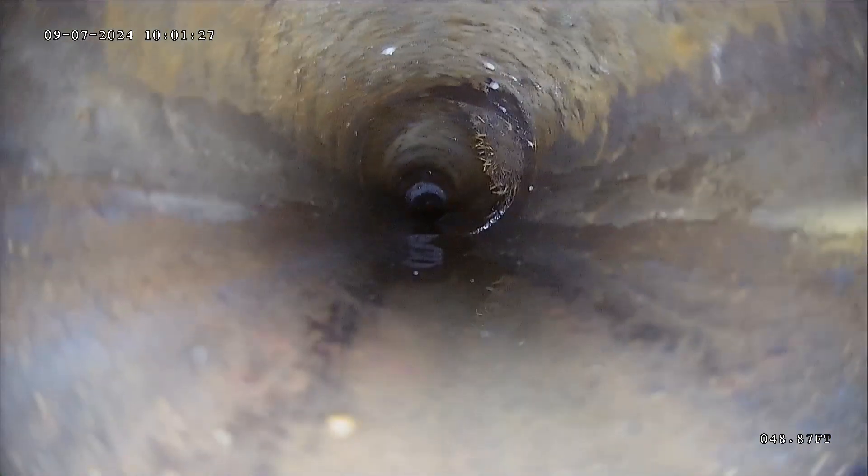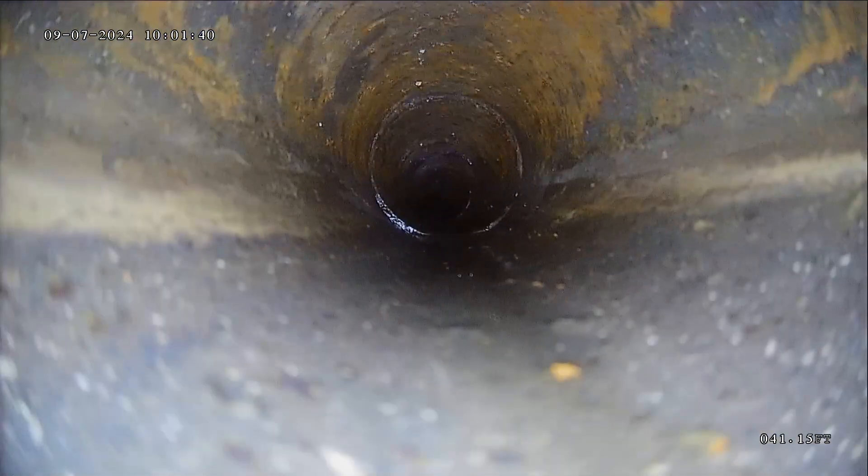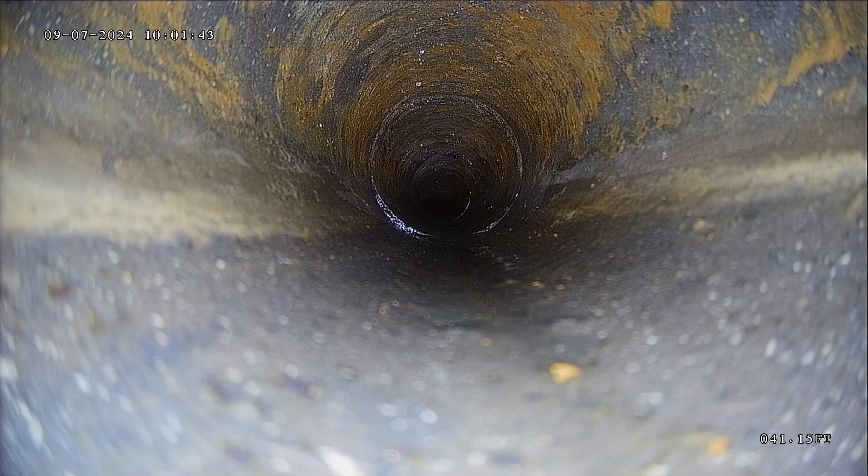This is the original line. There's another root coming through. I'd recommend having it evaluated again once you have it cleaned. Sometimes you'll remove roots or clean the line and it makes things visible that we're not seeing right now because of the buildup or because of the roots.